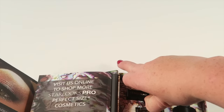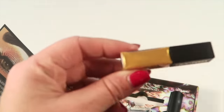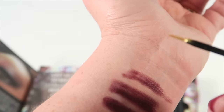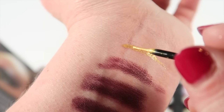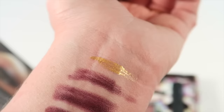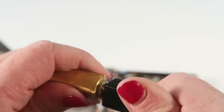The last item is called Golden Ticket and it is a gold eyeliner. Let's do a swatch — here's the applicator, just a tiny little brush. It's pretty dramatic, so a little is going to go a long way. If you use this as an eyeliner, it's really going to make your eyes pop. And that is everything in this month's box.